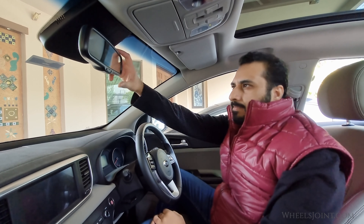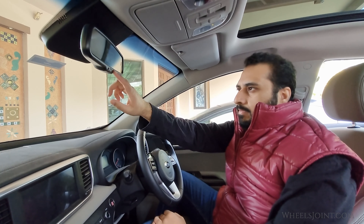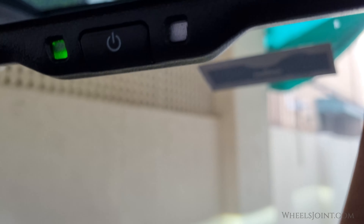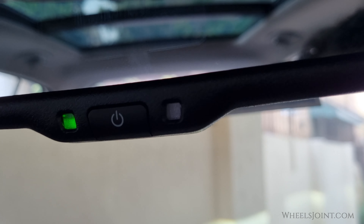The electric rearview mirror automatically controls the glare from the headlights of the vehicles behind you in nighttime or low-light driving conditions. The sensor mounted in the mirror senses the light level around the vehicle and automatically controls the headlight glare from the vehicles behind you.